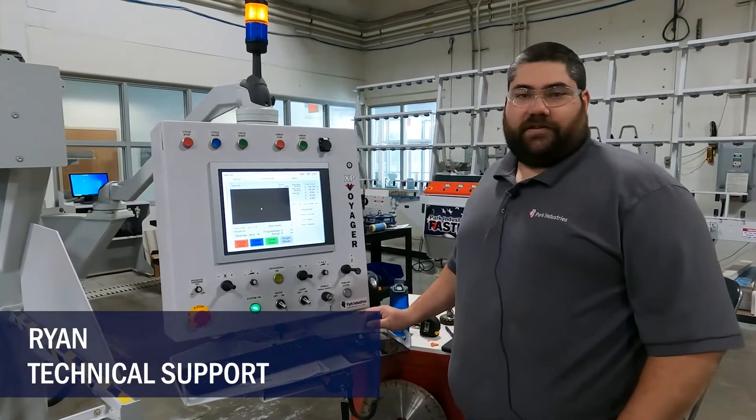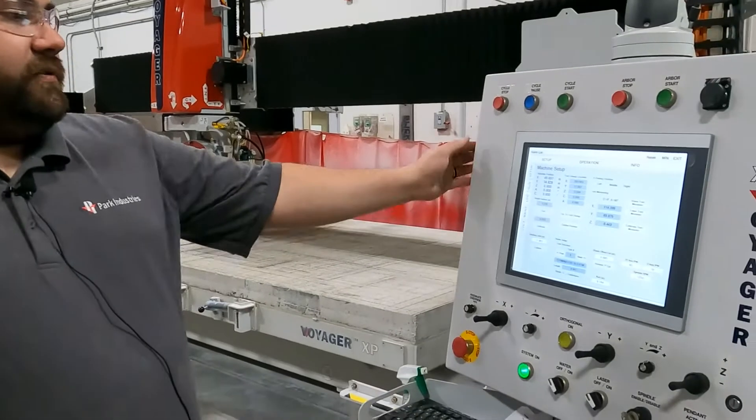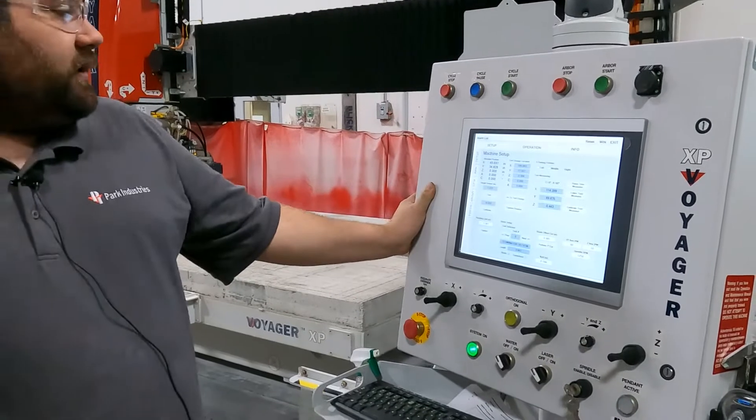Hi, my name is Ryan with Park Industries customer service support. Today we're going to show you how to do the blade test cut, also known as the one-inch square cut.